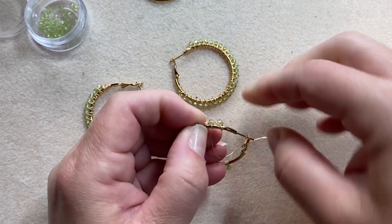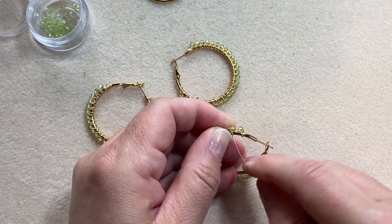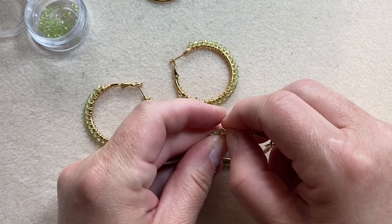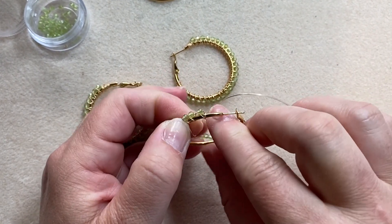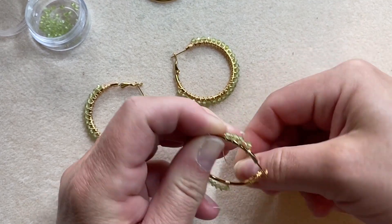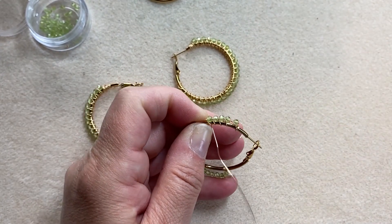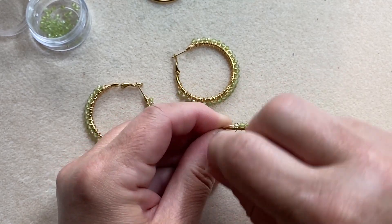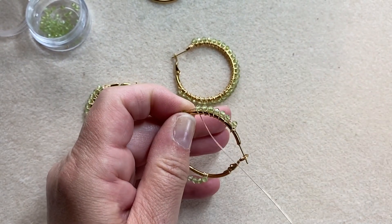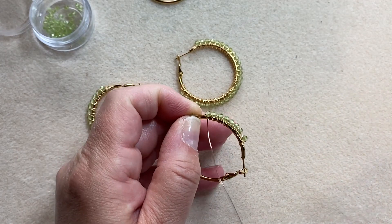Repeat with your wire going over the wire you placed the first time, over the hoop, and in front of the stone. Slide your next stone and do the same thing — going over the wire, your hoop, and in front of the stone. You just repeat the same pattern of taking your wire and looping it over the hoop and in front of the stone, going all the way around until you've finished with the last stone. You can start to see the fun crisscross pattern start to emerge.